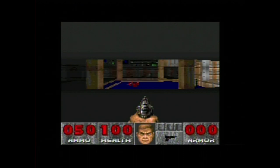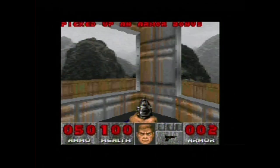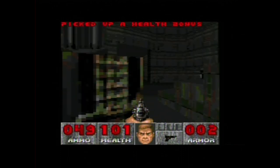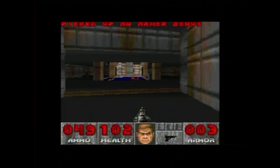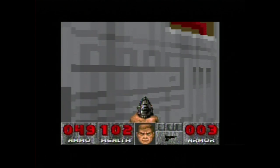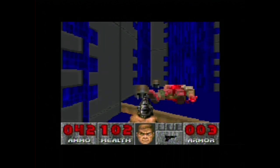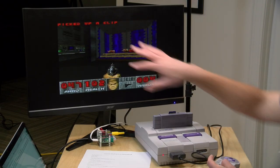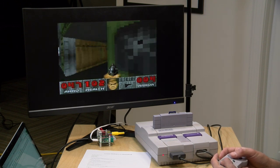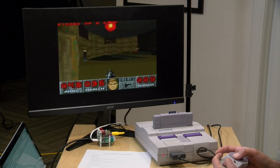Doom used the Super FX 2 chip, a slight variation from the Super FX chip on Star Fox. Although it's nowhere near as good as the PC version and super hard to control with the Super Nintendo controller, it's actually not doing too bad. The map looks familiar enough that I know how to get around. The resolution is super low and it's not taking up a lot of the screen, but for a cartridge-based game on the Super Nintendo it still looks pretty good, and it's great to see this working on the SD2SNES.